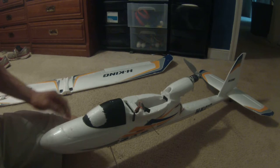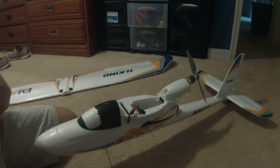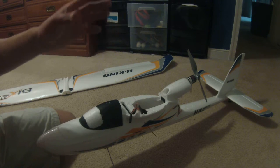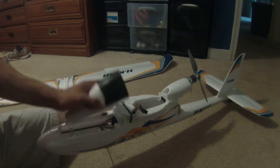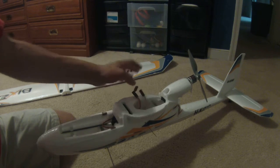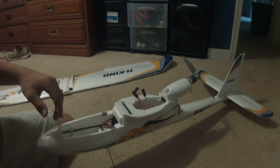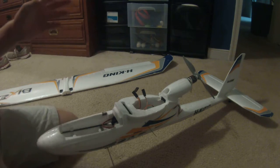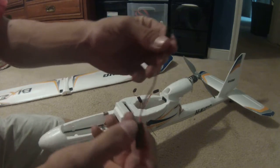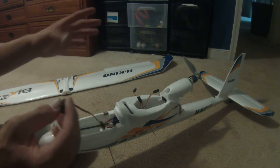I'm running an 8x4 prop, and I also have a 9x6, but that pulls too many amps for my ESC so I have to upgrade soon. I'd definitely recommend getting APC props — the prop they include is kind of bad. They're pretty cheap, around $3, and they last a long time. For flaps, you need servo lead extensions, otherwise you can't reach your servos.